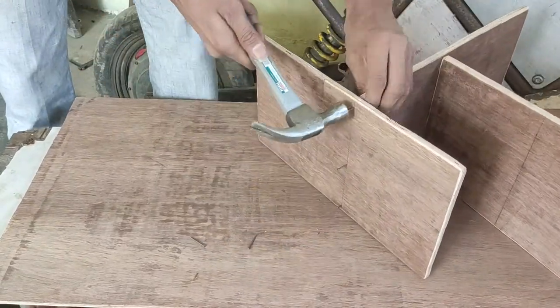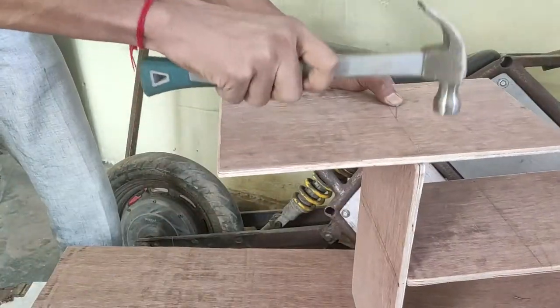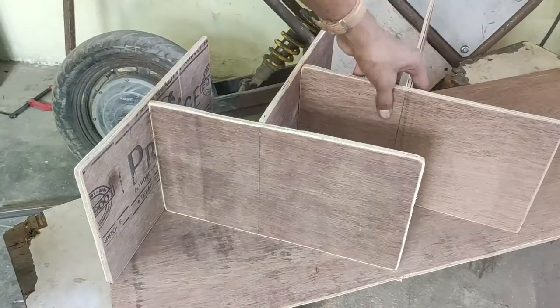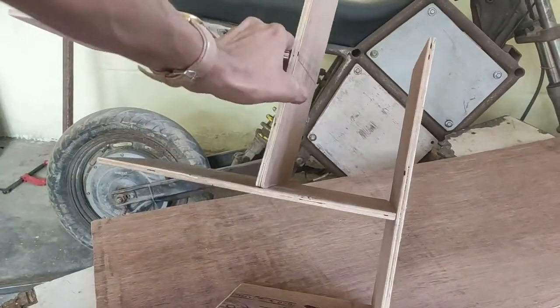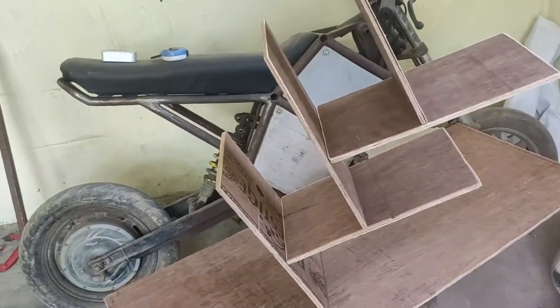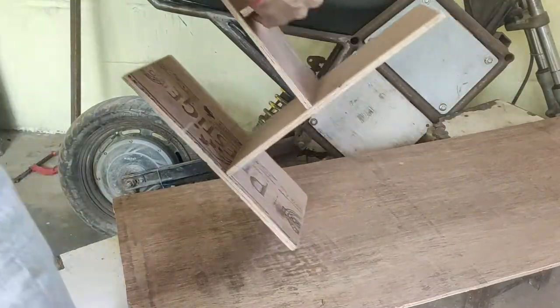I did basically the same thing for the rest of the pieces, but the long side should always face outwards. After nailing down all five branch pieces, the assembly has taken its iconic shape. Now all it needs is a base and a back support.